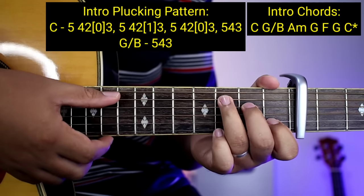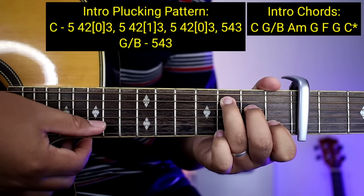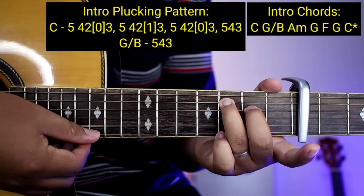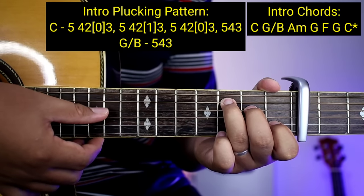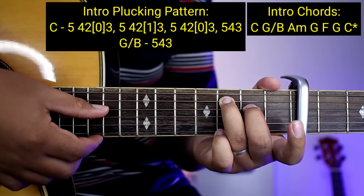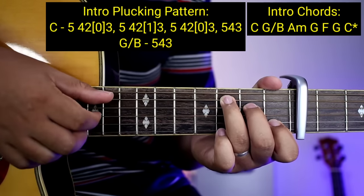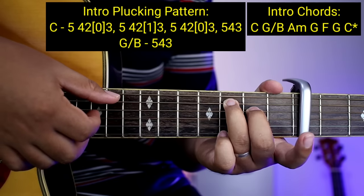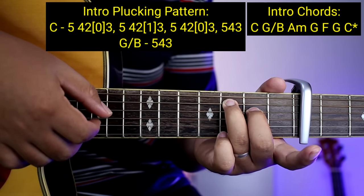So ang pattern sa C: 5, 4, 2, 0, 3 — tapos pangalawa ay 5, 4, 2, 1. Tapos 3. Pangatlo: 5, 4, 2, 0, 3 — and then 5, 4, 3. So ulitin: 5, 4, 2, 0, 3 at saka 5, 4, 2, 1, 3. Tapos 5, 4, 2, 0, 3 at saka 5, 4, 3.